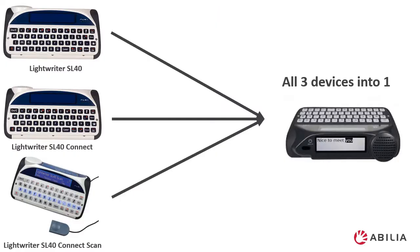We used to have three versions of the Lightwriter. If you're familiar with them you may have seen the SL40, the SL40 Connect, and the SL40 Connect and Scan. The SL50 has been designed to take the best of all three devices and put them into one device.